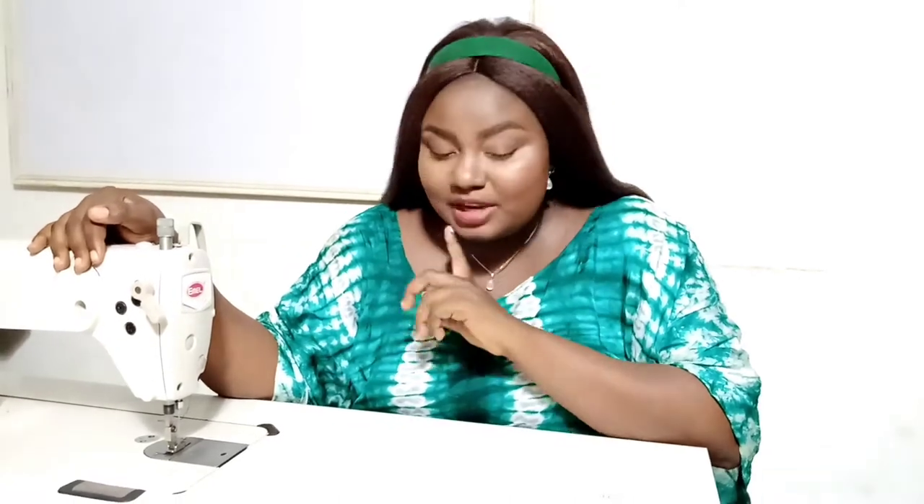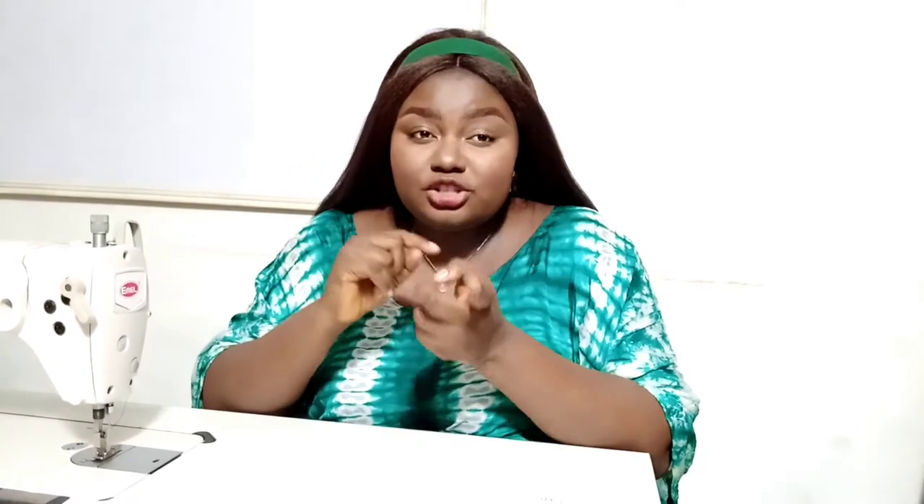I'm going to start with the industrial sewing machine. As you all know, this is what I use — this is the particular machine I use. It's Emsal. This is not a paid partnership or anything like that, but I kind of trust this brand, so most times that's what I work with. Even when I have to recommend a brand for somebody, I usually recommend Emsal or Twolines — those are the machines I work with. I'll be running you through the advantages of using an industrial machine and the disadvantages.